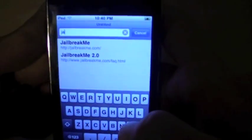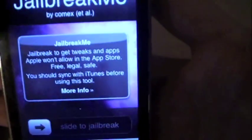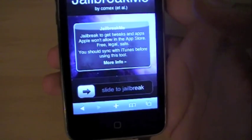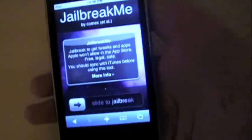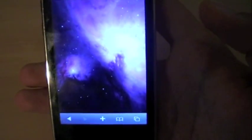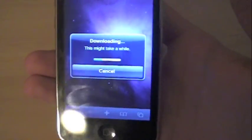All you have to do is go to Safari on your device and then go to jailbreakme.com. Once you go there, it will come up with a message on the website. It says you should sync with iTunes, which you should probably do to back up your device just in case something goes wrong, and to make sure everything syncs. From here, just slide, and it should come up with a little box giving you various messages depending on what stage it's at.